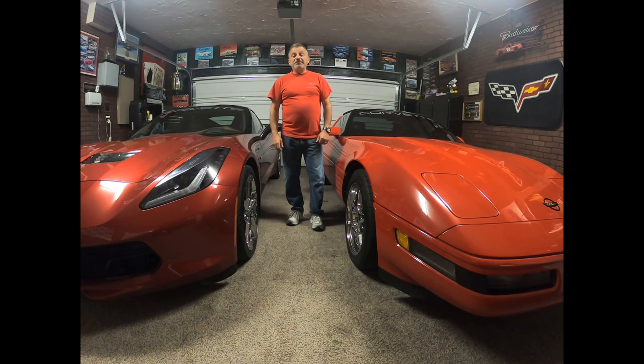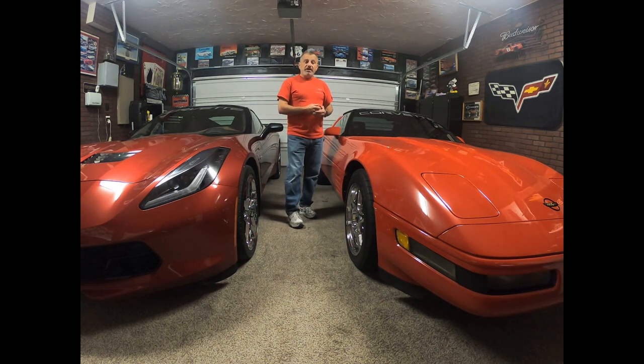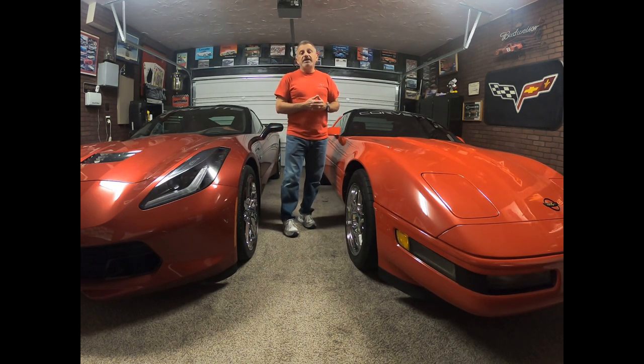Hi everybody, welcome to the channel. My name is Scott, and today we're going to be finishing up a project we started last week — changing the leather seat covers on the 1992 Corvette. Those were the original covers and I had some custom ones made. I got part of it done and part of it filmed, then my camera died and I had to finish up the back part using my phone, so you're going to see video from a couple different sources.